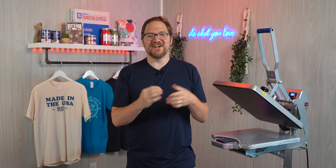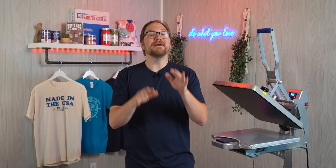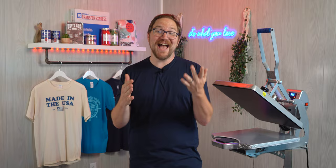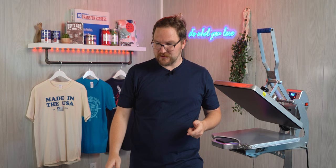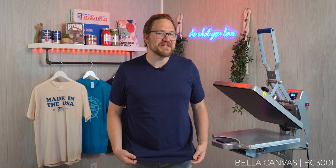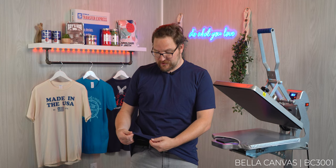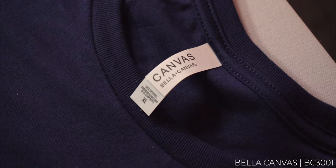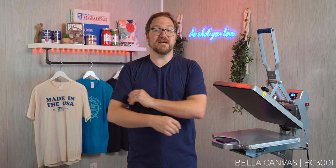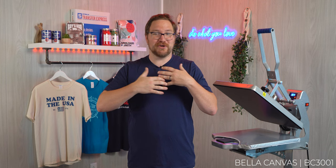Our last option has been the industry standard for premium t-shirts pretty much since American Apparel went under, and that is the Bella Canvas 3001. The side-seam crew neck is a super lightweight 4.2-ounce ring-spun cotton in the same 32 singles as the Next Level 3600. It has some pretty thick seams and a great cut — a little better fitted at the shoulders but looser on the sleeves and at the bottom. It fits almost anyone's t-shirt preference style.